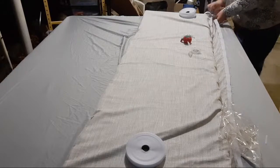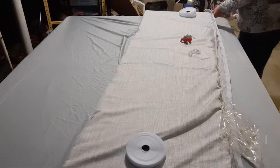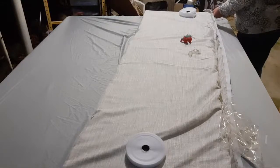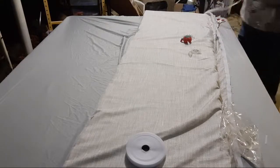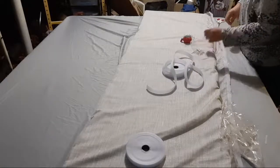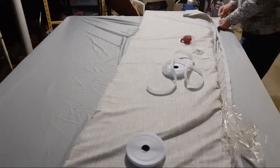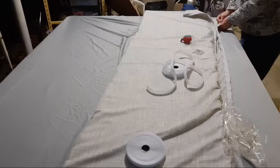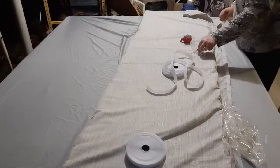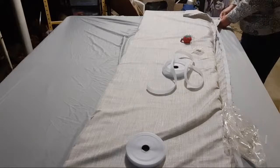I want to make sure that this matches in length down here. If I match it up really well and turn it — it's already starting to stick together, though I didn't intend for it to do that yet.